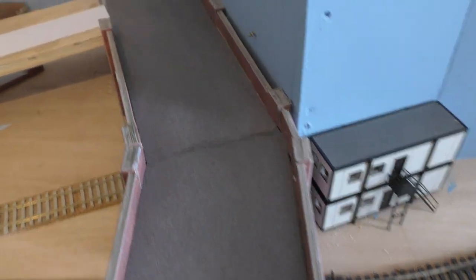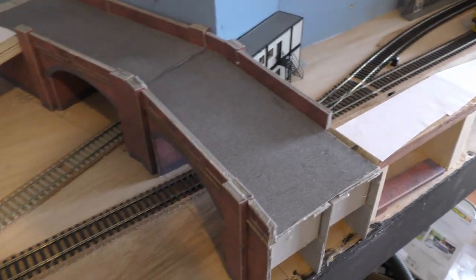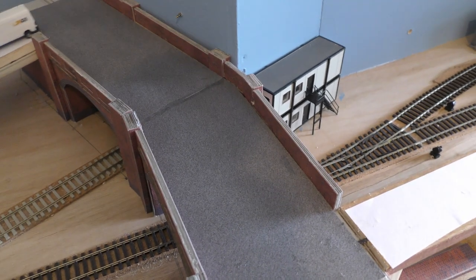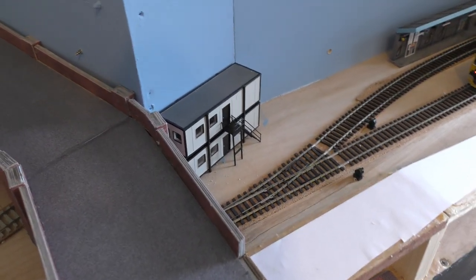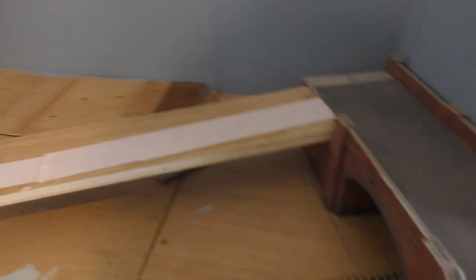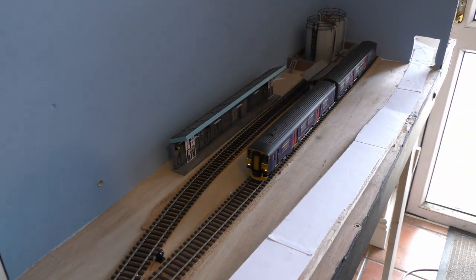We have our twin track bridges. The back story to this layout is fictional, but what we're saying is that it used to be a twin track junction for two main lines that were cut in the Beeching axe, and rationalised to be just a branch off of one of the lines. The other line was then recommissioned to install the refuelling area.